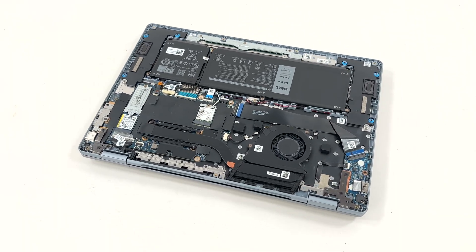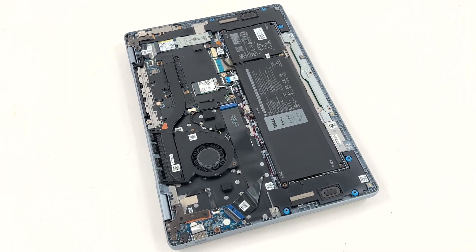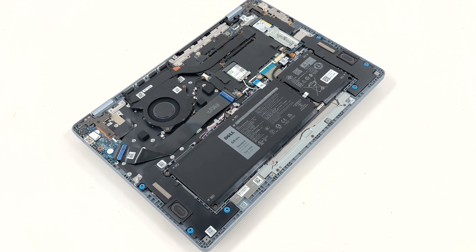Before we get back to the teardown, enjoy this 360-degree spin of the laptop and let us know what you think in the comments. And if you're liking the video, feel free to hit the subscribe button.